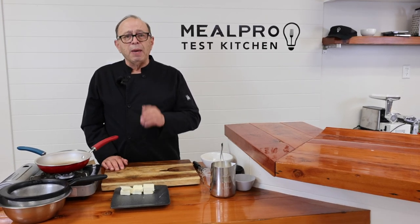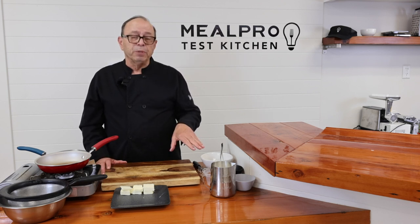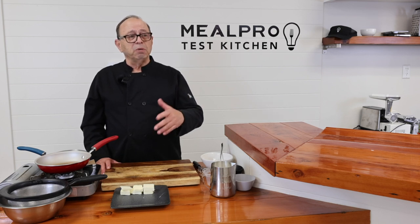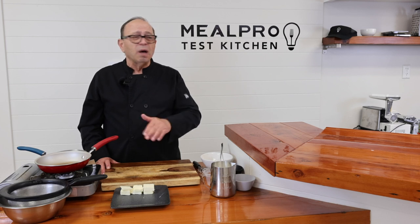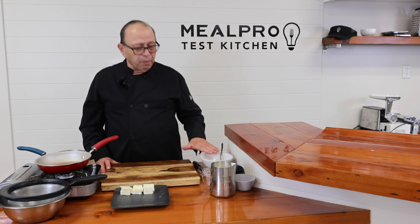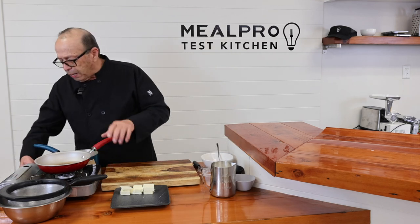I'm going to start by making my roux. What's a roux? Flour and butter. This roux, in particular, is going to be a gluten-free roux. A lot of chefs in the industry use all-purpose flour, and it's not gluten-free. I like using everything gluten-free by using either almond flour or rice flour as my thickening agents. So I'm going to turn my flame on.